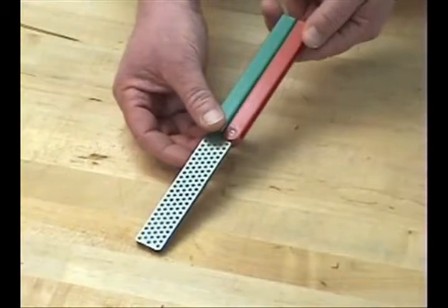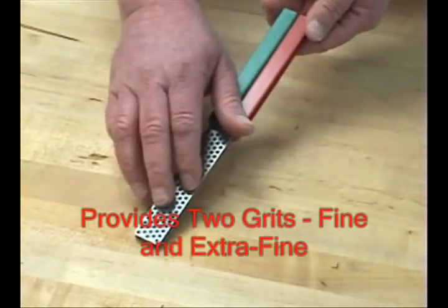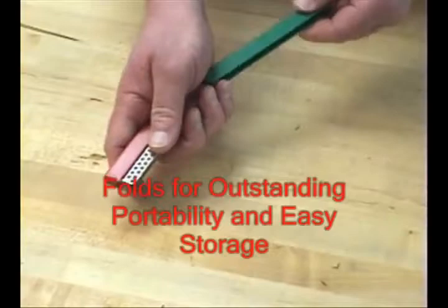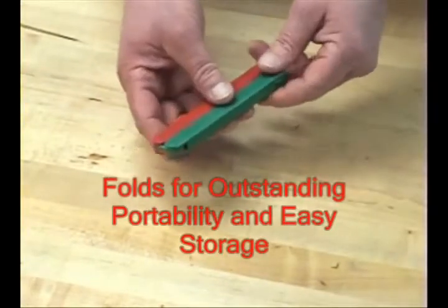It comes with two grits and one stone. The green side indicates the extra fine grit, 1200 mesh. The red side indicates the fine side, 600 mesh.